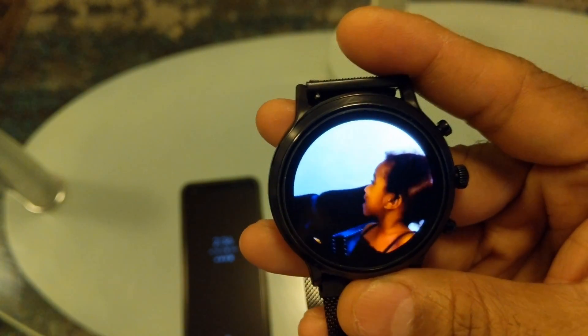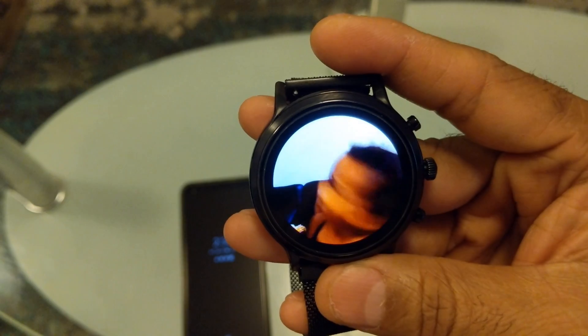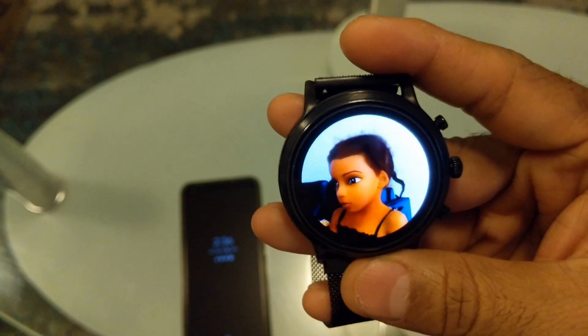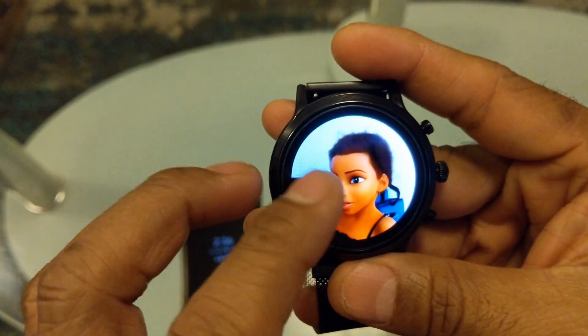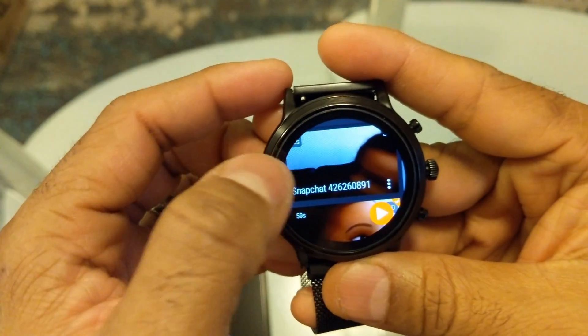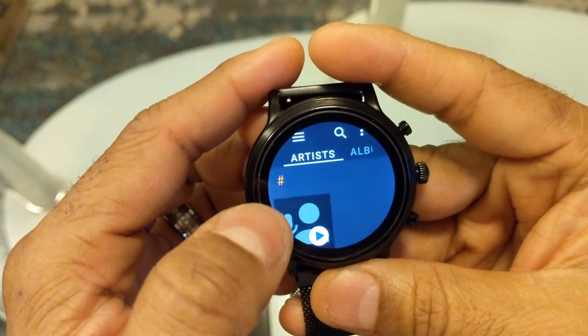This is a video I have of my daughter playing with Snapchat — this is how video plays back on the watch. It takes up the whole screen. Now let me go back and play a little audio that I also transferred to the watch.